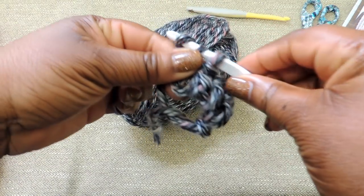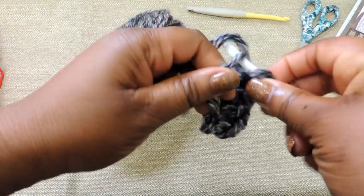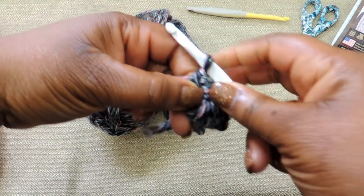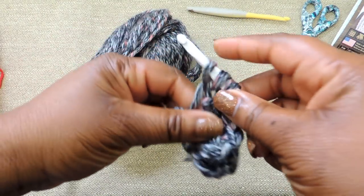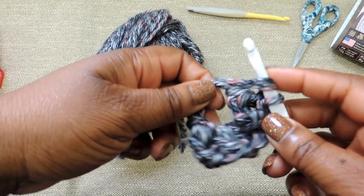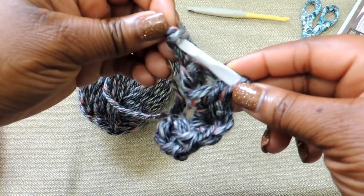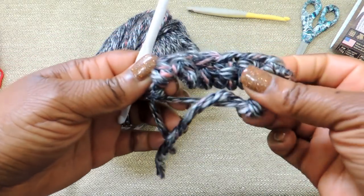Go ahead and continue making your double crochet stitches. You'll need a total of 8 into the magic circle. As you're working, the magic circle seems big, but the cool thing is you're able to cinch everything together and it becomes really small and tight. You'll work into the circle and then be able to cinch everything together where you pretty much don't see anything but a little bitty hole.